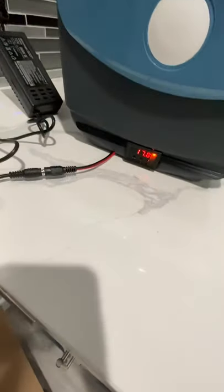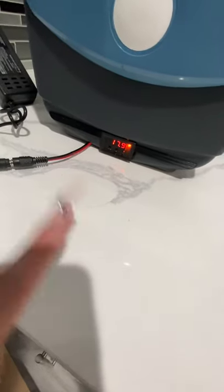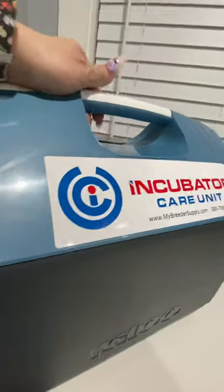It is preset right now and it's going to start to warm up. It's on the setting right now — we're not going to move it. It says in the description not to move it. It opens up and has a light inside.